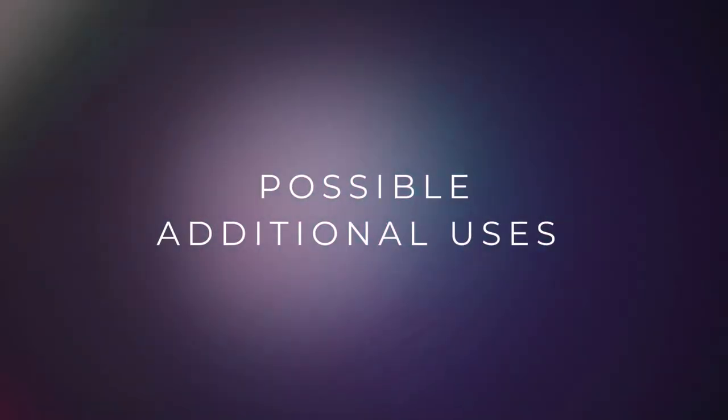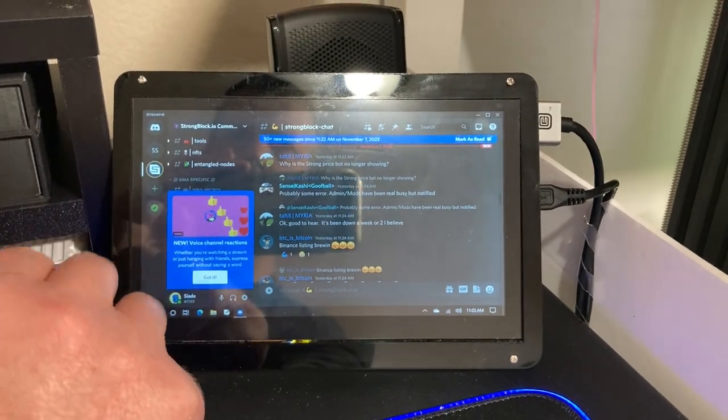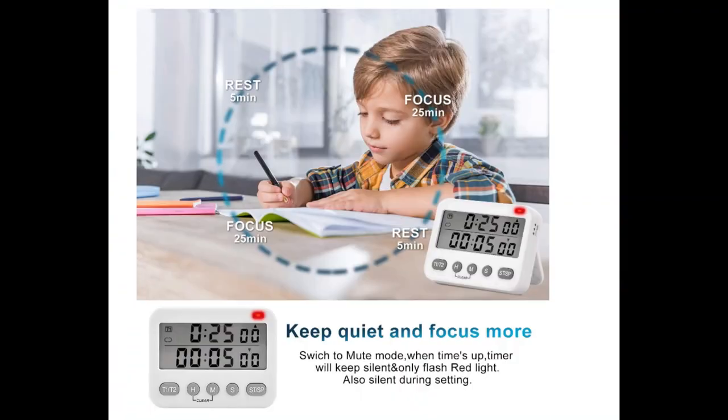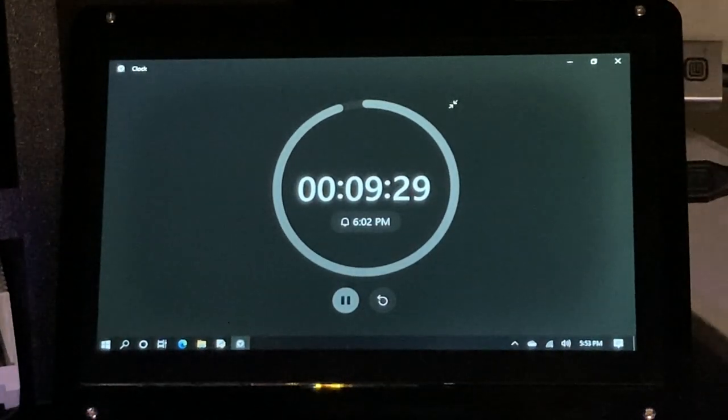Some other ways you could possibly use a mini monitor: have Discord open to monitor your Discord room, have a YouTube video running some code examples on it while you're programming, or a video showing how to complete a DIY project. If you're familiar with Pomodoro timers, you could have a timer set on the mini monitor while working to increase your productivity.